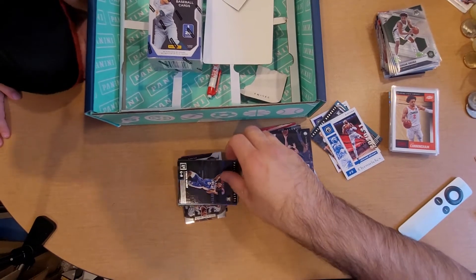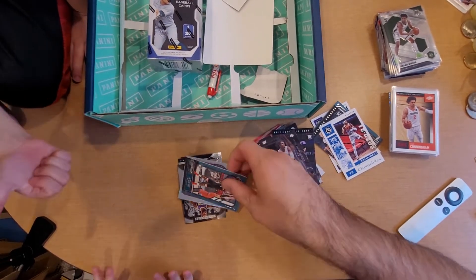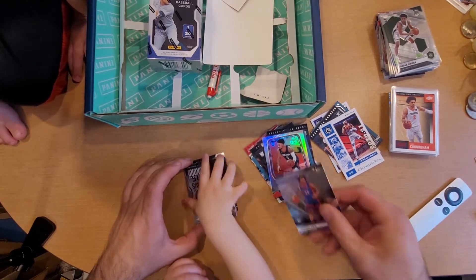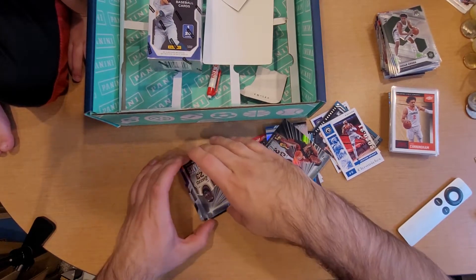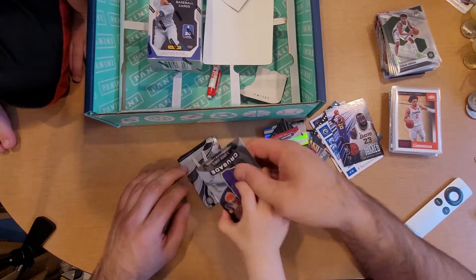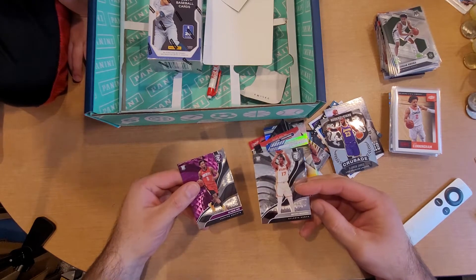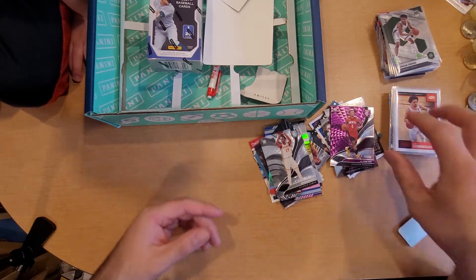We got Tyrese Maxey, next we got a Kira Lewis Jr., a DaSean Tate, Kenyon Martin, Sabin Lee, Isaac Okuro. We got our third LeBron James, Emmanuel Quickly, a Luka Doncic, another Crusade LeBron James. And we got a JaSean Tate numbered to 49 - and an Onyeka Okongwu, purple colored - that is pretty awesome. We'll do a recap of all of these at the end.